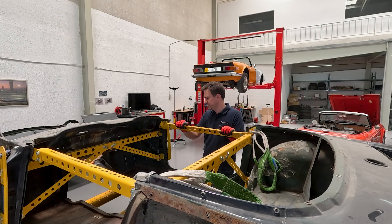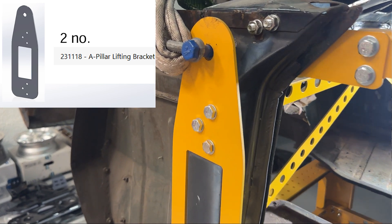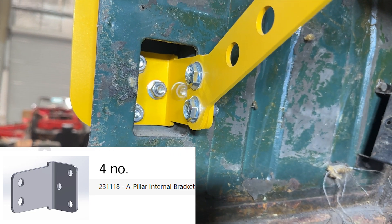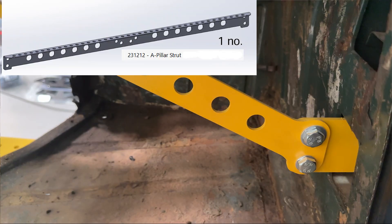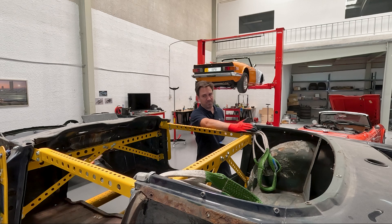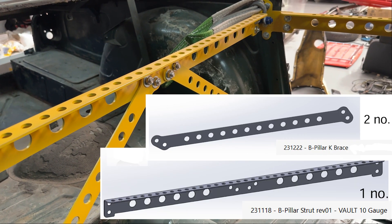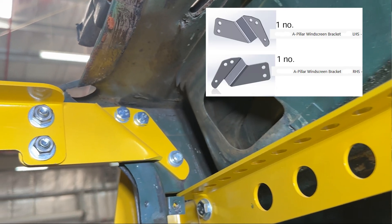I'll run through the 20 parts to give them their individual references. You have the A-pillar lifting bracket — the two plates on the outer sides of the A-pillar. You have the A-pillar internal brackets, which are L-brackets that bolt through to the outer plates, and there are four of those. You have the main A-pillar strut and the two A-pillar K-braces. Then on the B-pillar line, you have the upper B-pillar bracket, the lower B-pillar bracket, the B-pillar strut, and the B-pillar K-braces. You then have the two door bars and the two A-pillar windscreen brackets.